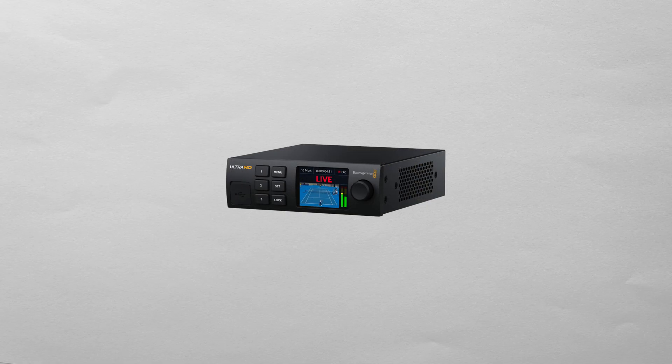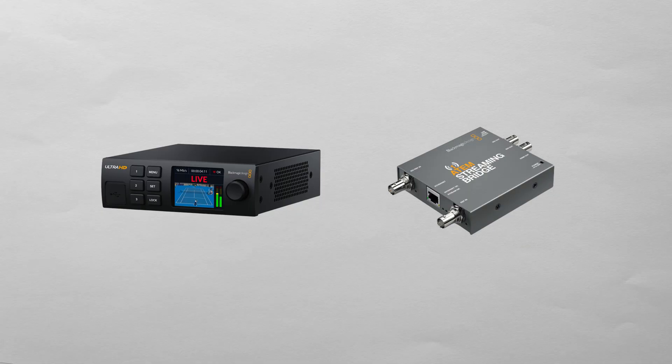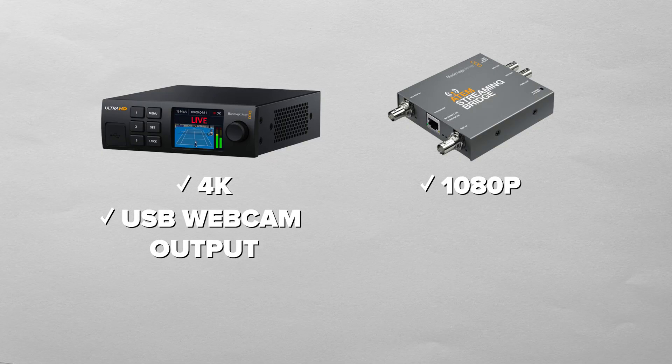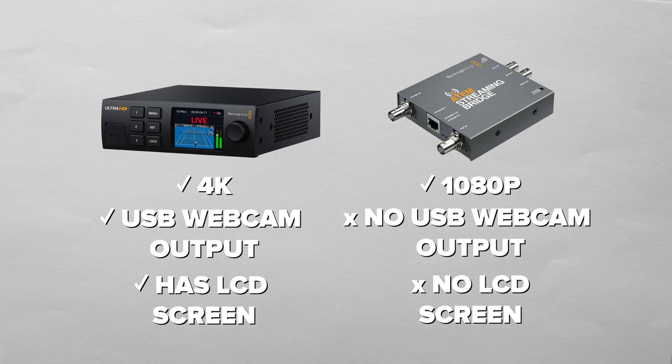This streaming decoder works almost identically to the ATEM streaming bridge, with a few key differences. For starters, the streaming bridge only did 1080p and this does 4K. The decoder also has a USB webcam output, which the streaming bridge didn't have. And of course it is rack mountable and has an LCD screen, so it's a different form factor.